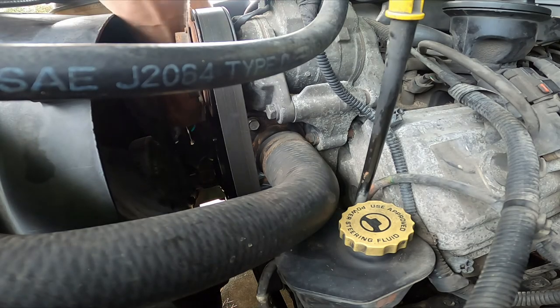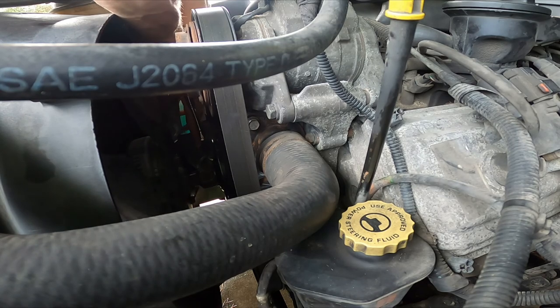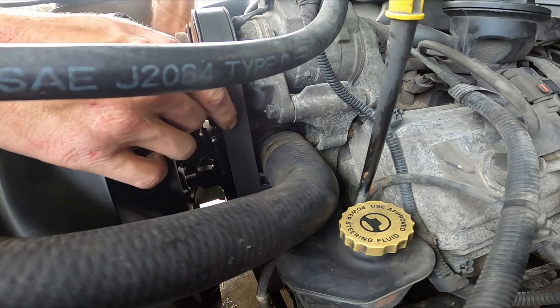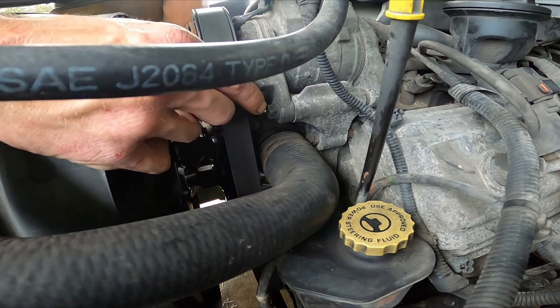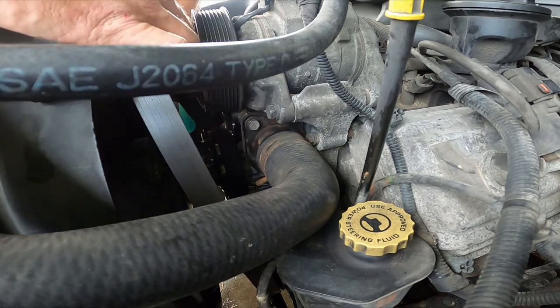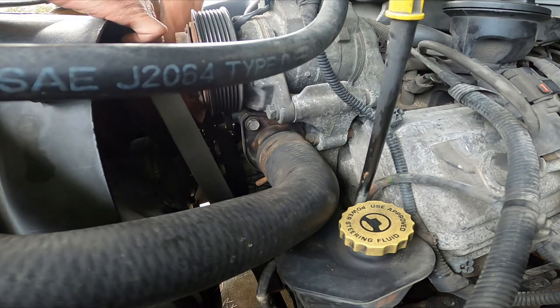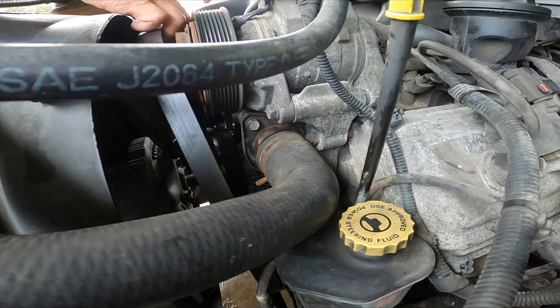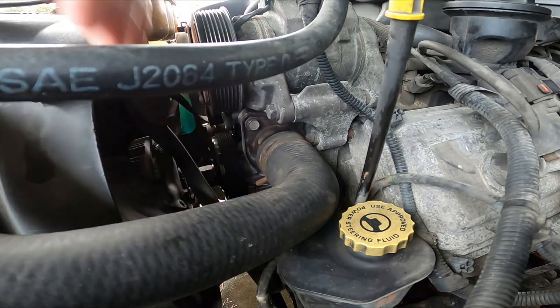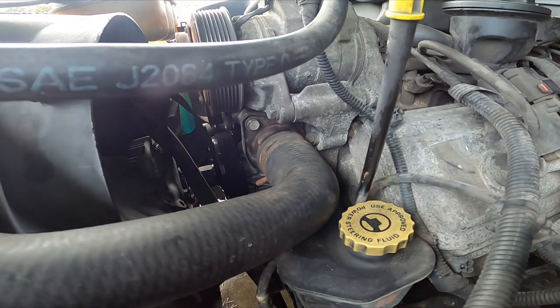First things first, we're going to take this belt off — that thing's got to be out of the way. I'm going to take it off right there, kind of lay it over the top, get it out of the way so you can get in there.